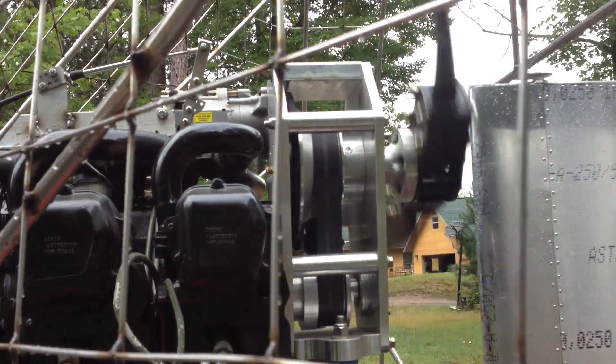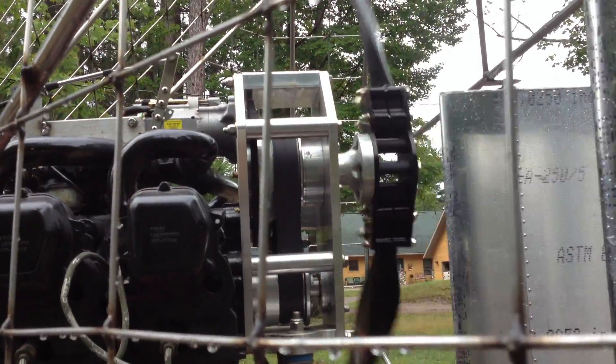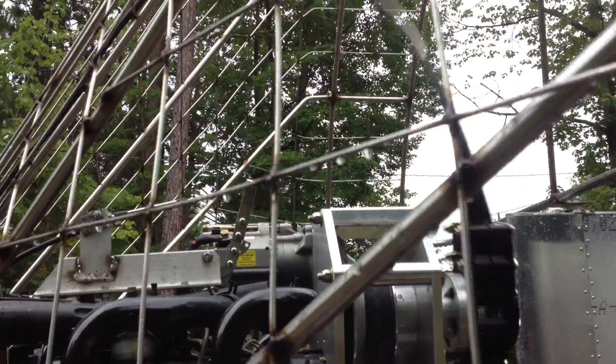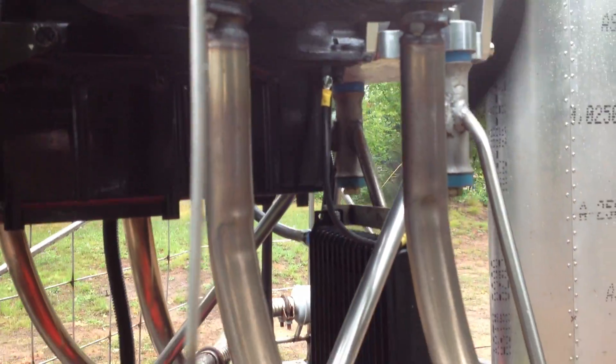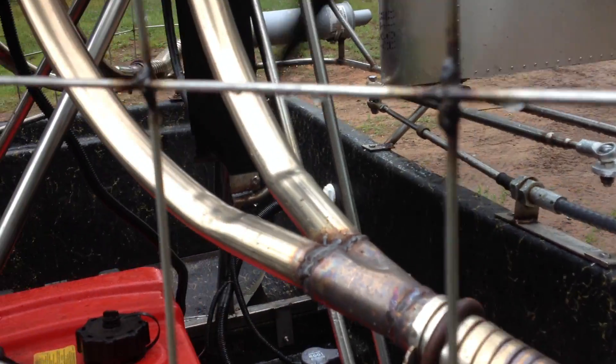The drive unit is the Circle S drive, which I'm very pleased with because it also incorporates a starter on it. The starter works terrifically. Stainless steel exhaust coming down to a Y fitting.